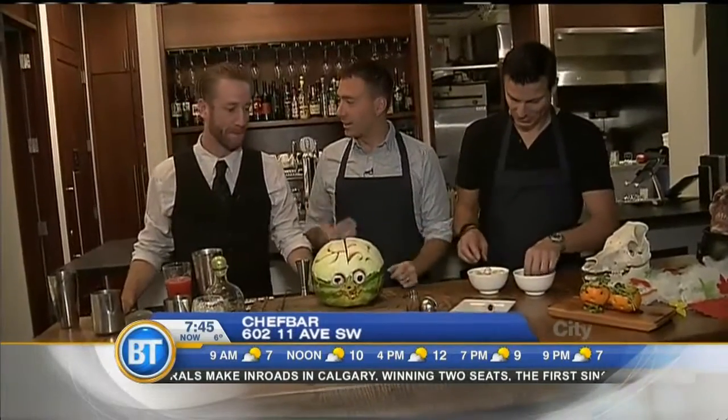We're live at Chef Bar this morning making Halloween treats. We already started with a starter — a garden of evil jack-o-lantern salad — but now we're mixing things up and going right to the cocktails. We're going to make brain fluids with the help of the mixologist here at Chef Bar.